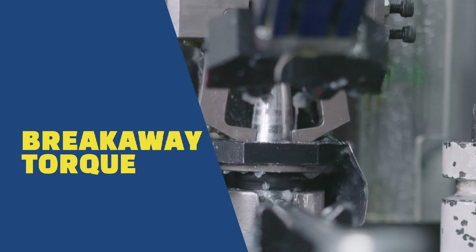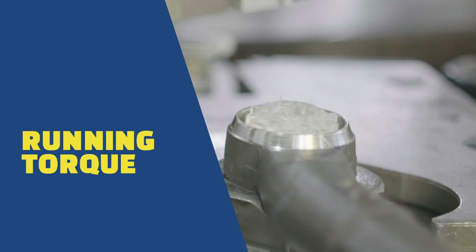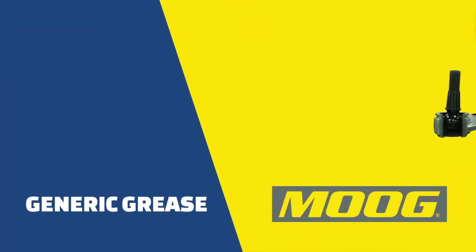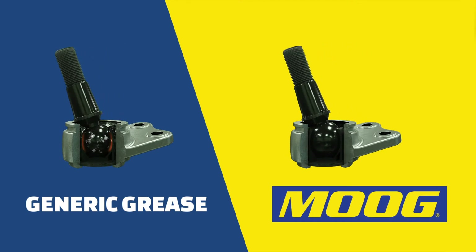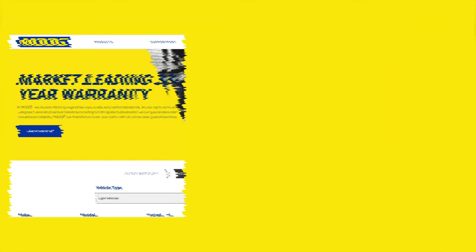Breakaway torque is defined as how much torque is required to start a part's rotation from a stationary position. Running torque is the determination of how much torque is required to keep the part rotating once it starts rotating. Moog's high quality synthetic grease reduces the friction between the ball stud and the bearing, providing smoother operation and longer durability.